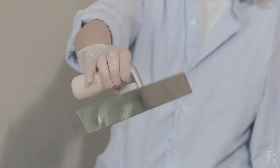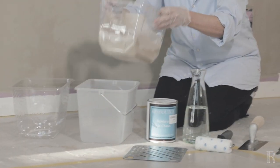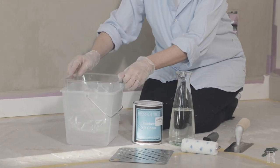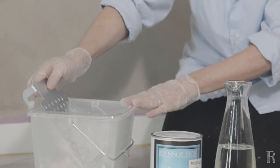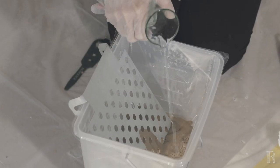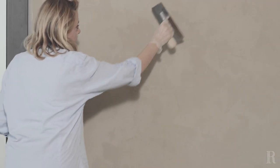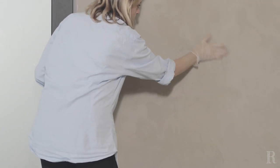Utilisez de nouveau le mini-rouleau et le platoir en veillant à ce qu'ils soient bien propres et secs. Si besoin, vous pouvez utiliser un sèche-cheveux pour terminer le séchage du rouleau. Après avoir bien remué le pot, versez tout ce qui reste de peinture à la chaux dans le seau. Évaluez, grâce à la graduation sur le côté, la quantité de chaux et rajoutez 10% d'eau. Passez votre main sur le mur pour vous assurer qu'il n'y a pas de gratons ni d'aspérités. S'il y en a, servez-vous du platoir pour venir les araser.